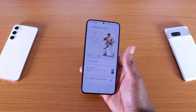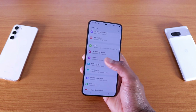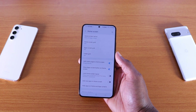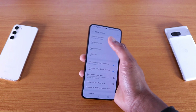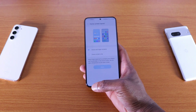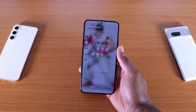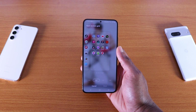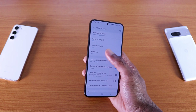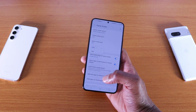Wallpapers and themes we already checked — nothing major there. For home screen, you've got home screen layout: home screen and apps, or home screen only. You've got home screen grid options: 4x6, 5x5, 5x6, or 4x5. Most of these things stay the same. You also have folder grid: 3x4 or 4x4.